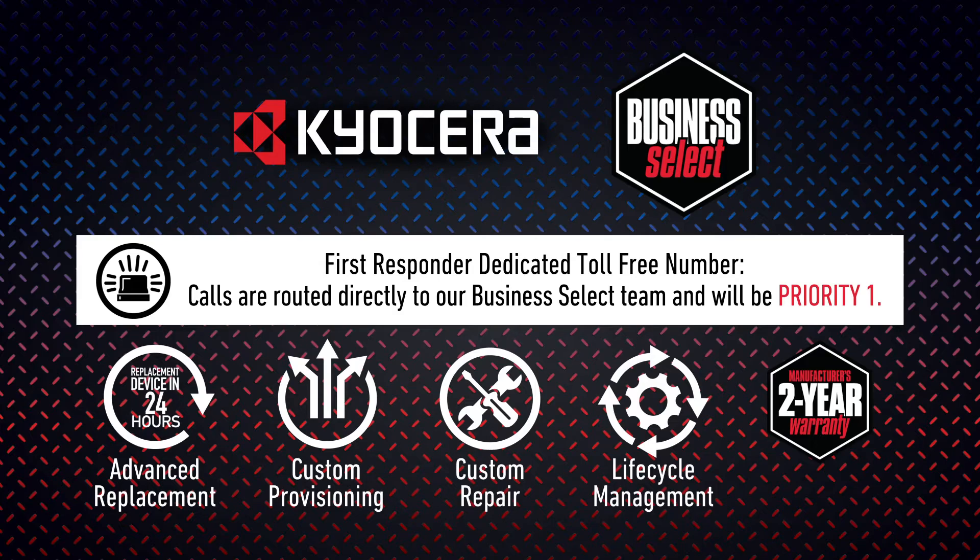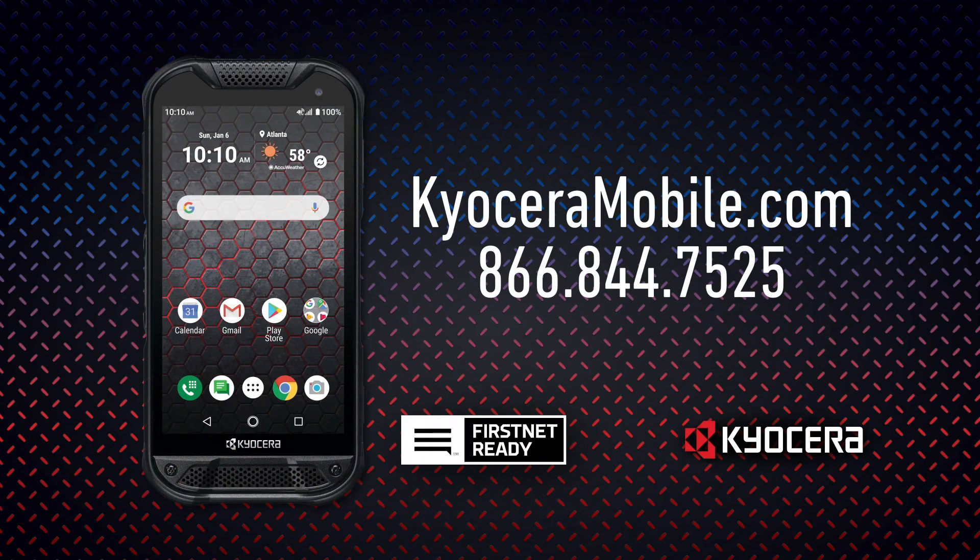When support is needed and downtime is not an option, you can count on Kyocera Business Select for a dedicated toll-free number with calls routed directly to our Business Select team, engineering technical support with an escalation path of one business day response time, advanced replacement, custom provisioning, custom repair and lifecycle management, plus registered first responders qualify for discounted service fees. Kyocera's support and services are designed to help you get your devices up and running quickly, and our 2-year standard manufacturer warranty provides added peace of mind. Visit KyoceraMobile.com today or call our dedicated toll-free number at 866-844-7525 to learn more about our devices and how to build the ideal total solution for your department.